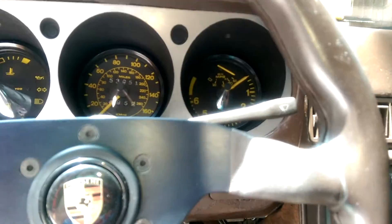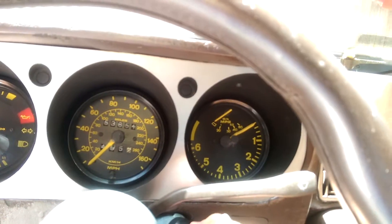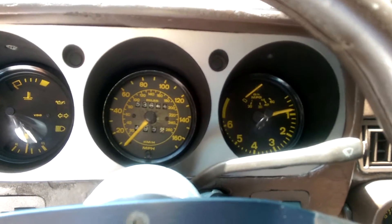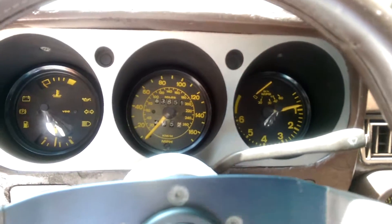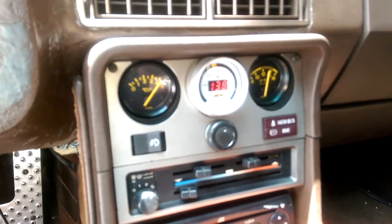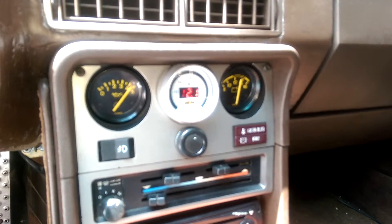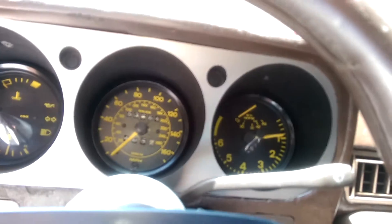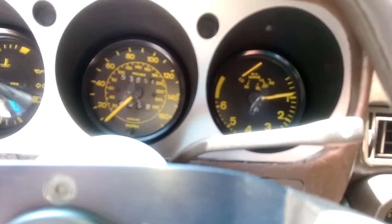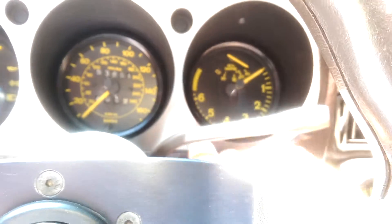This will start up - this is going to be a cold start, just to show the tach's working. Just going to leave the clutch in. Still working on tuning the cranking pulses to get the number of starter turns down to a minimum, but it runs great. Yeah, so it's a cold start and the car idles solid, the tachometer works. This is pretty accurate. When I look at the Tuner Studio RPM output, it pretty much matches up to what the tach says. So that's good, at least.